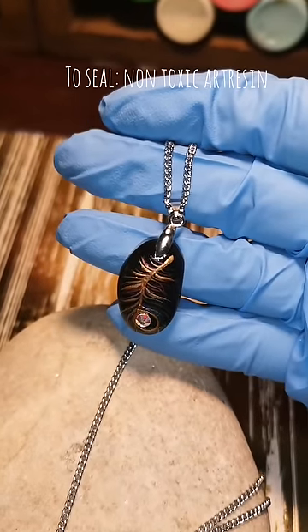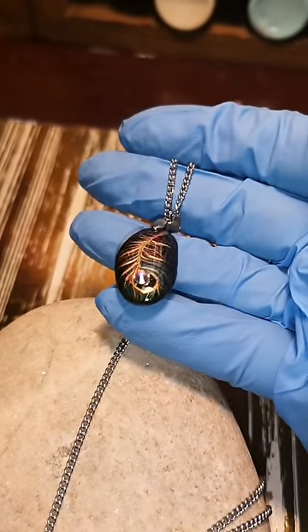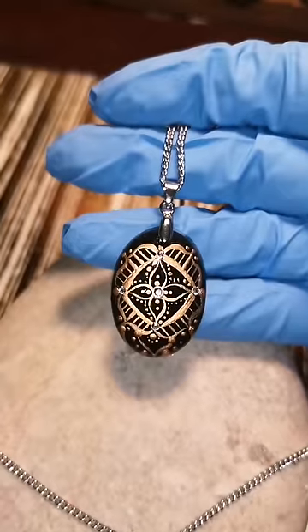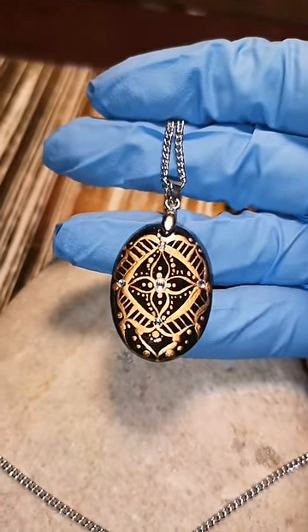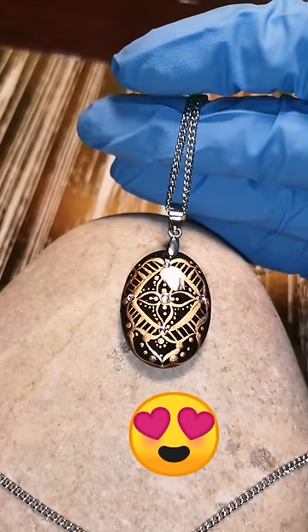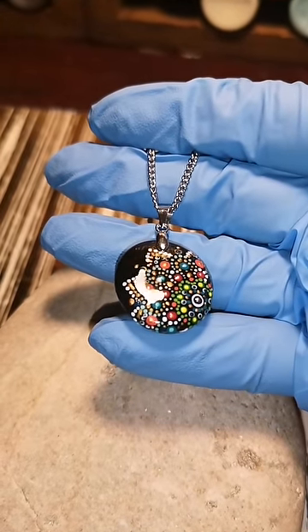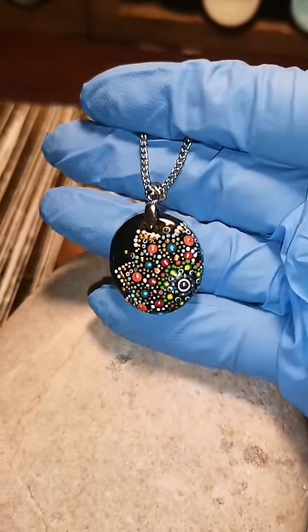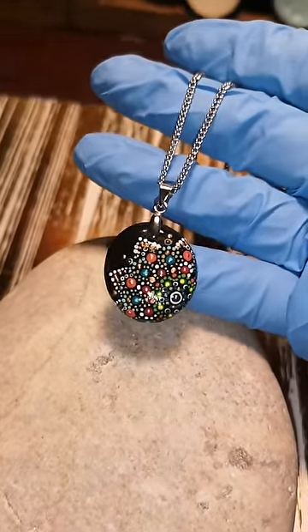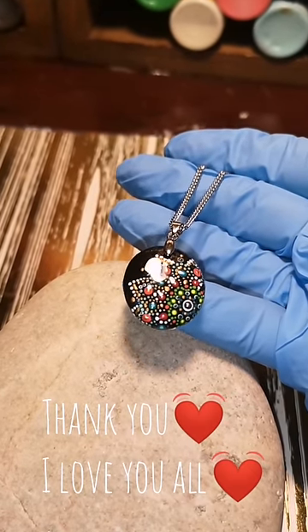You can do all shapes and sizes of rocks — just understand the bigger and thicker the rock, the longer it's going to take you to drill, so just be patient. I will leave my resin tutorial and any other information you need — where I get my crystals, drill bits, everything — in the description of the video. I hope you guys are able to drill yourselves some pendants and make up some beauties. I hope this has been fun and not too challenging. The best part is you get to create whatever you want on them when you're done. I love you all — thank you!